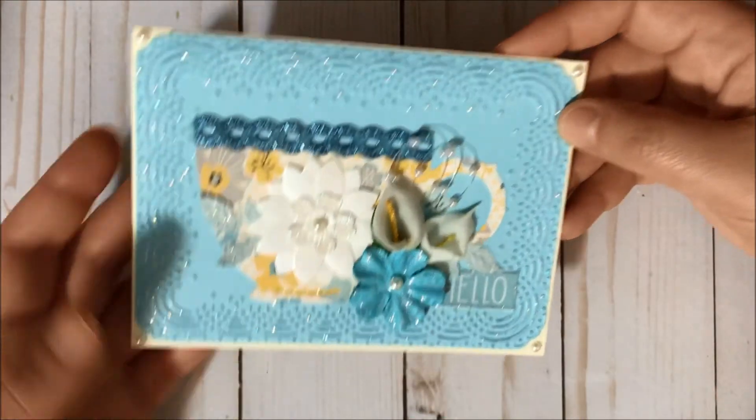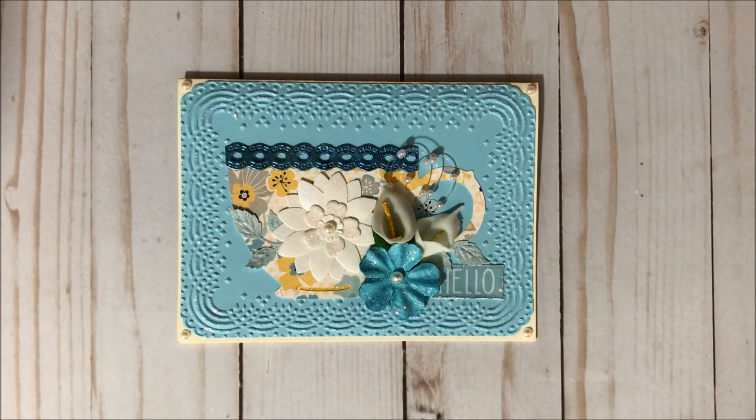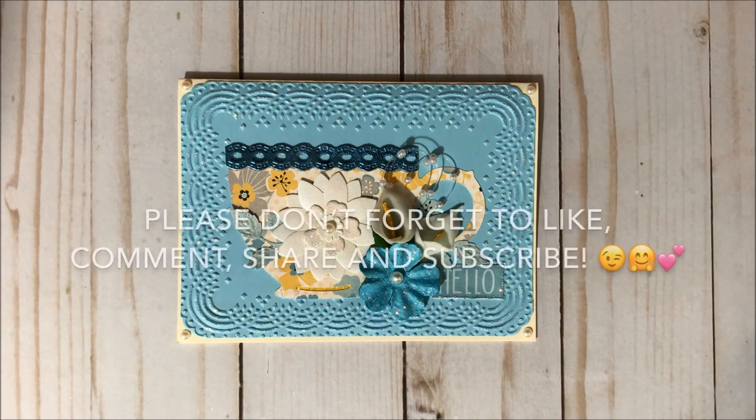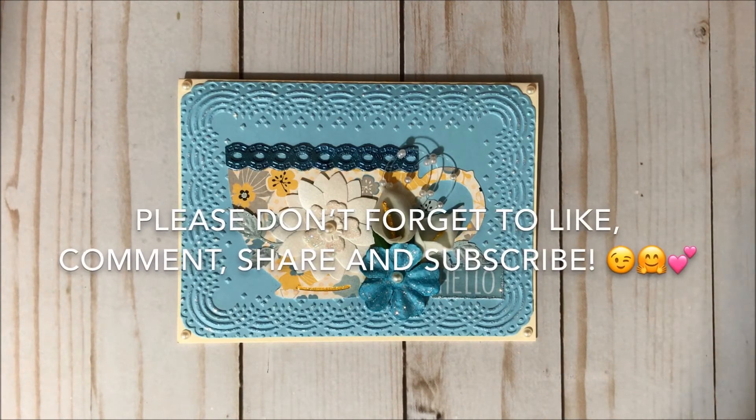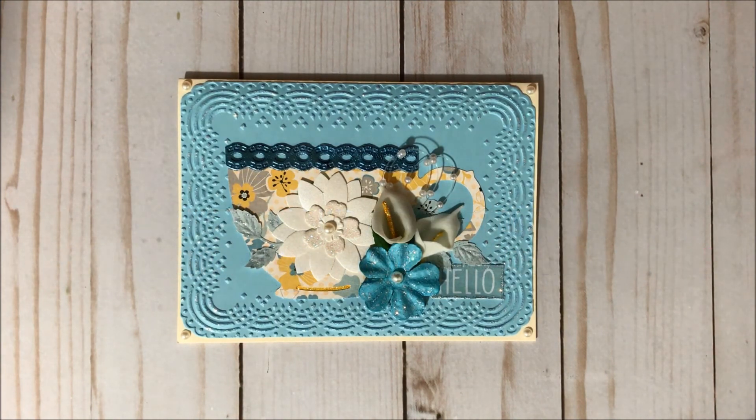And that's it for this month's project share — thank you all so much for watching! I will have a link to visit all the ladies participating in this collaboration in the description box so you can see what they created. I wish you all a lovely day, please don't forget to subscribe if you haven't already, and I hope to talk to you pretty soon — bye bye!